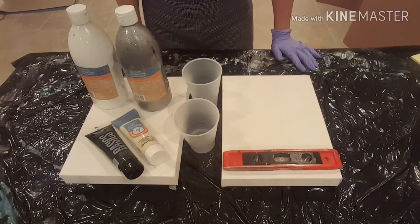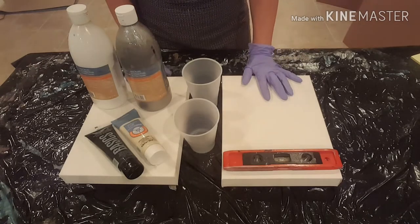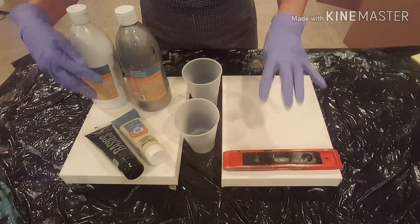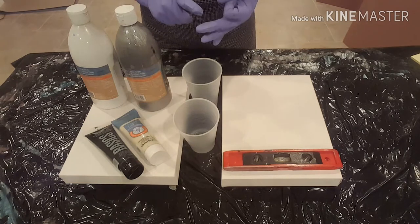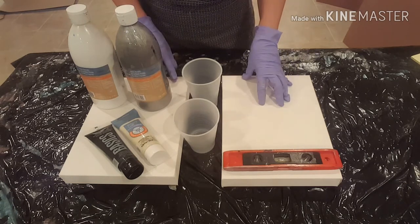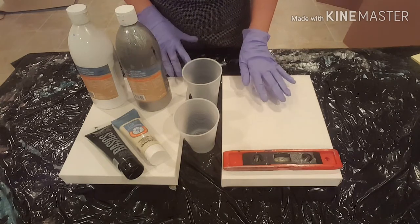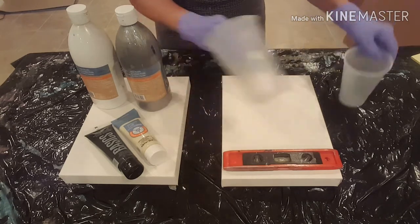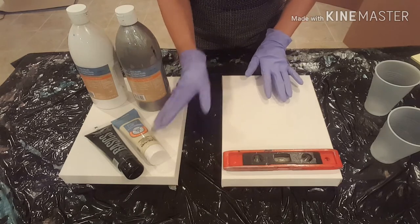Hey there! Welcome back to Designs by Carrie Ann. Today I'm going to try something I haven't tried before. I want to do two canvases side by side using the same colors, the same mixes, and the same method, and see how different the results are. Because one thing I've noticed about acrylic pouring is that most of the time I don't get what I think I'm going to get. So I'm going to do a little experiment — side by side, with identical canvases, identical products and supplies.